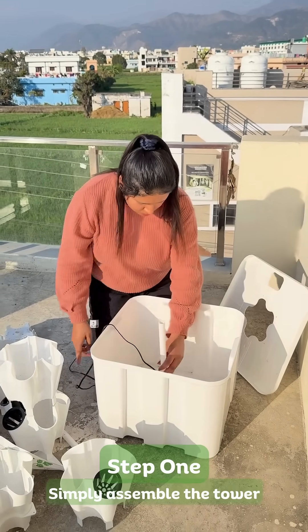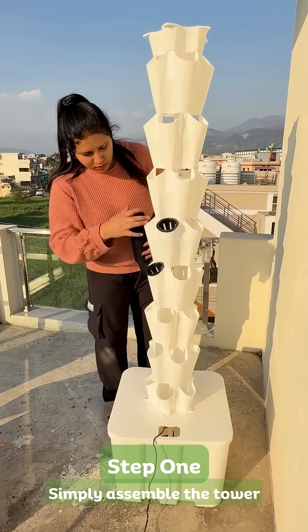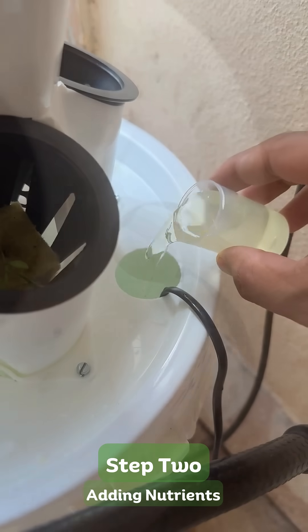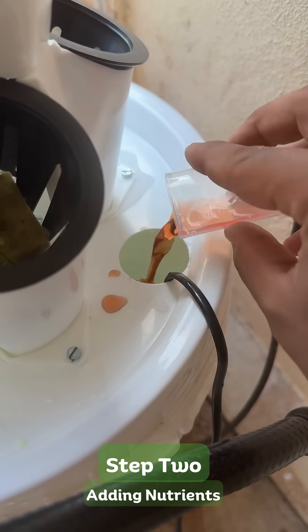Setting up the Nova Tower is quick and easy. Simply assemble the tower, fill the tank with clean water, and plug it into a standard electric socket. Add the recommended nutrient solution to the water tank, ensuring your plants get the perfect balance of essential minerals.